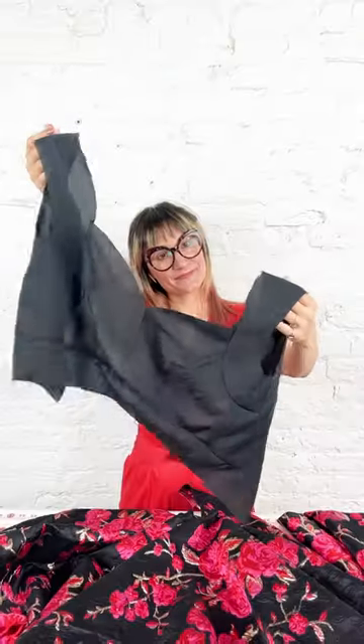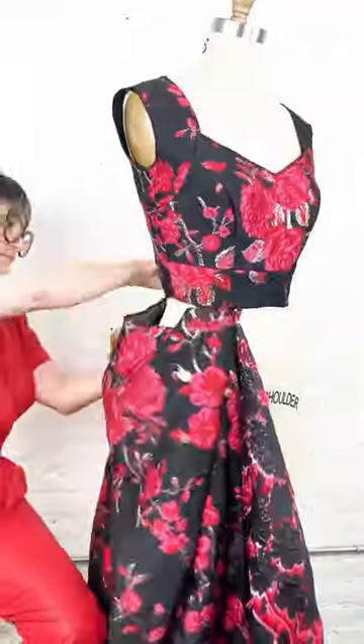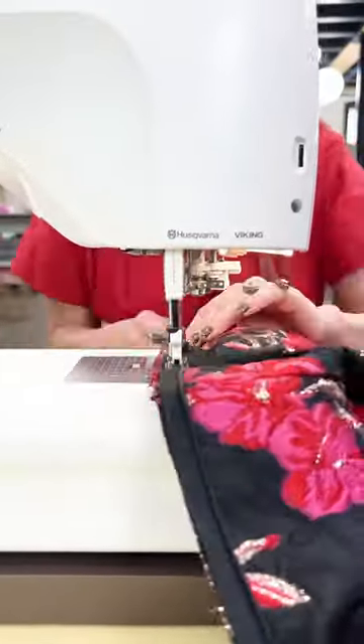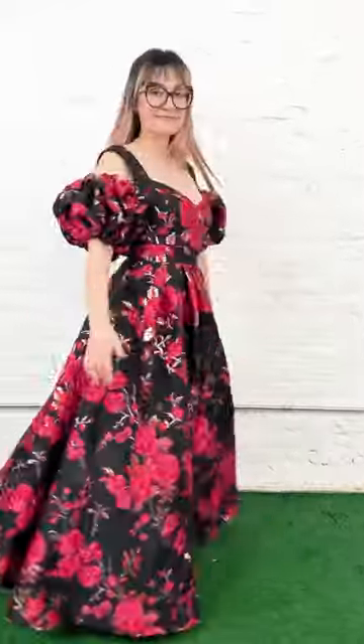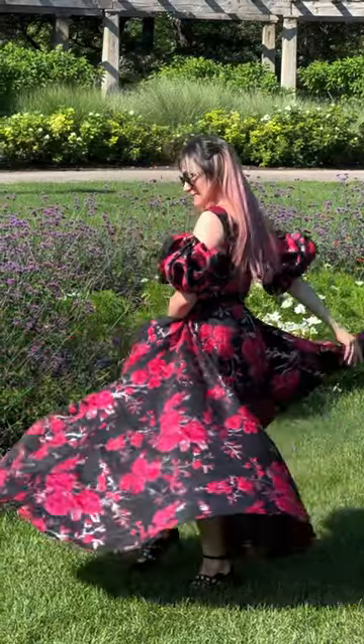I'm going to serge all my pieces so we've got those beautiful finished edges. I'm going to sew together my lining, see how it fits, and then we're going to sew together the brocade. We're going to add that skirt, add that zipper, even out that hem — and voila! Look at this dress, I am so in love with this fabric.